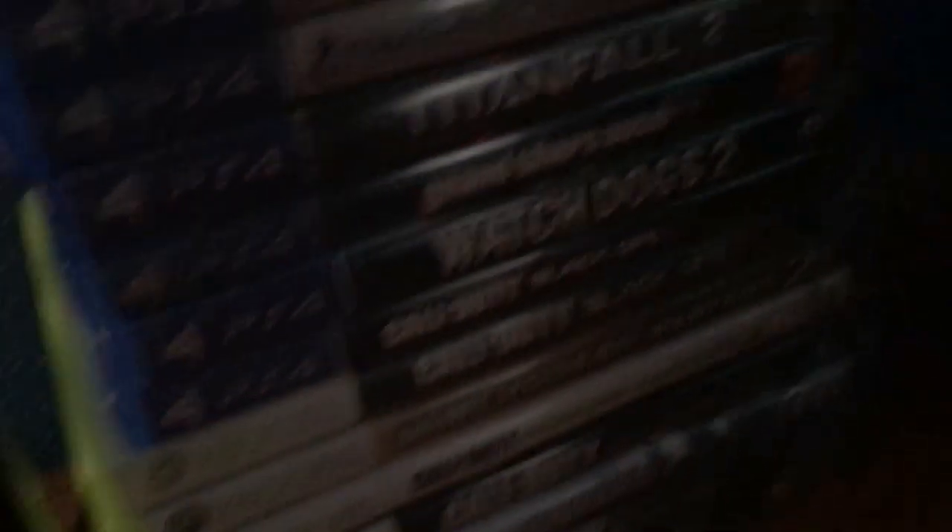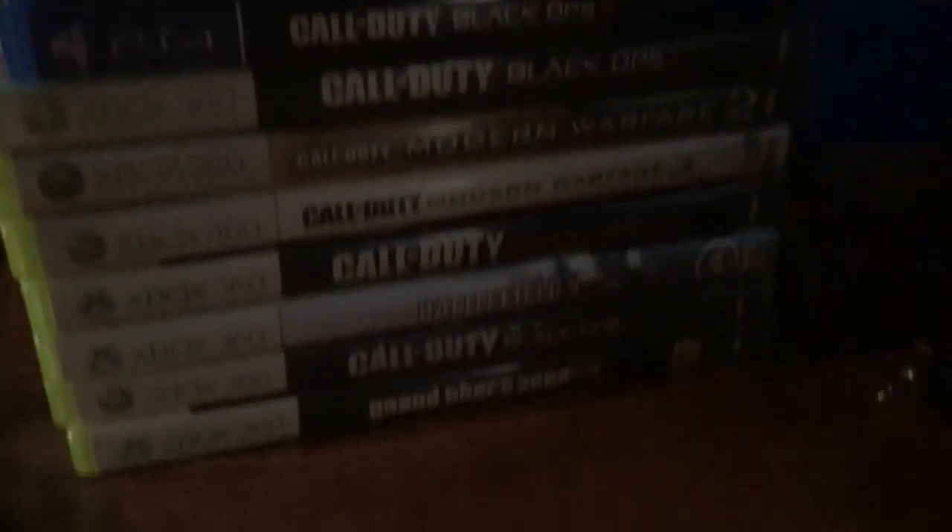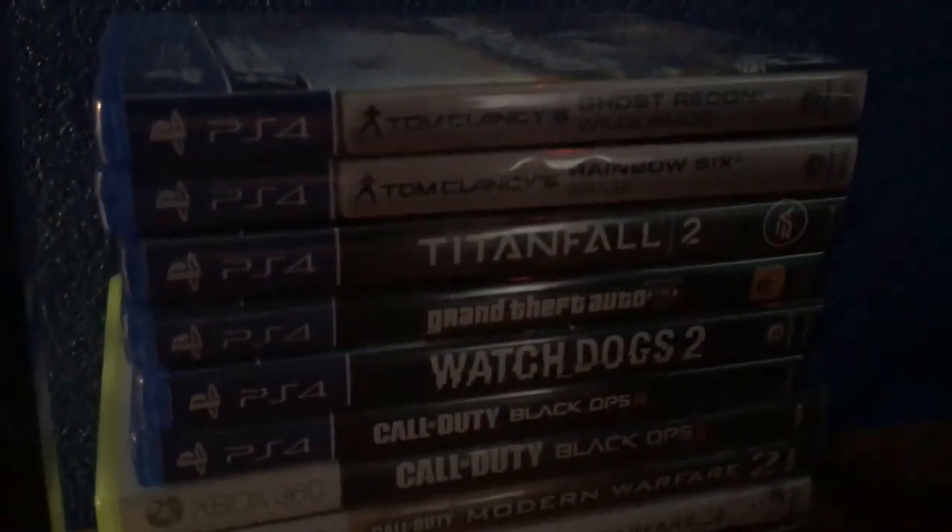I have my Astros — these are A50s or A40s, I can't remember — a wireless headset. And these are all the games that I have for my Xbox 360 and my PS4. There's a Dr. Pepper — move that out of the way.